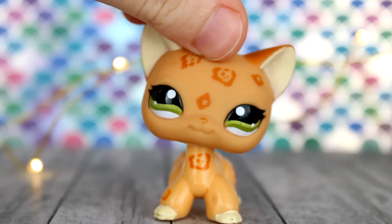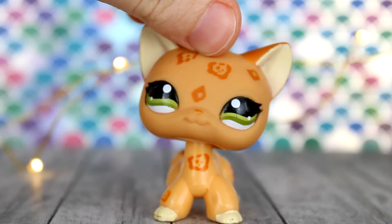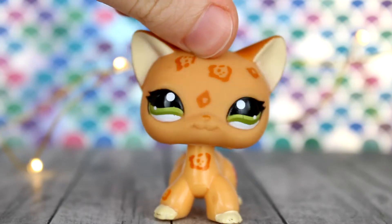Hi guys, LPS Briley here, and in today's video I'm going to be opening up a custom from Owl Talon Customs off of Instagram.